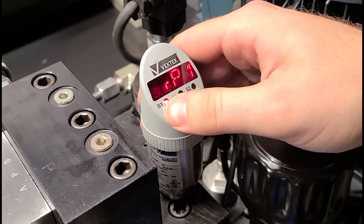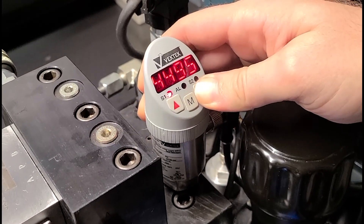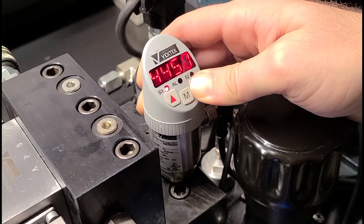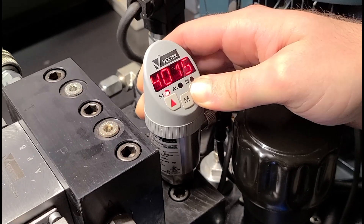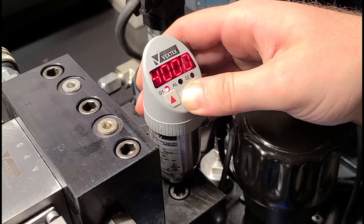And then we're going to adjust the set pressure after, because you cannot lower the set pressure below the reset value. And we're going to take it down to 4,000. And hit the Modify button again to set pressure.